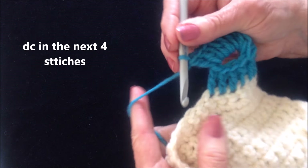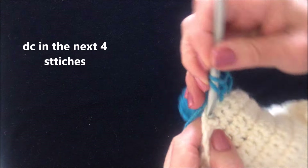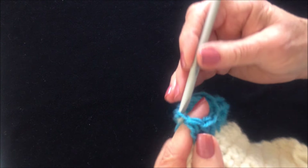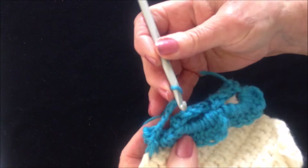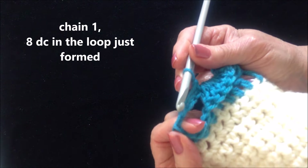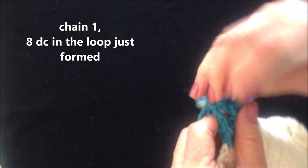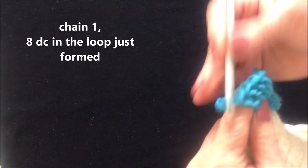And now I'm going to double crochet in the next 4 stitches: 1, 2, 3, and 4. So we're just going to keep repeating that over and over. Chain 4: 1, 2, 3, 4. Fold that over to the front. Slip stitch in the loop. Chain 1. And then find that new loop and work 8 double crochet in the loop: 1, 2, 3, 4, 5, 6, 7, and 8.